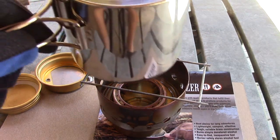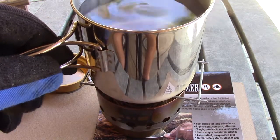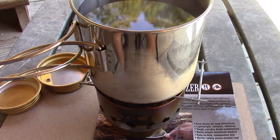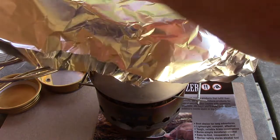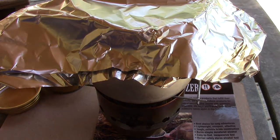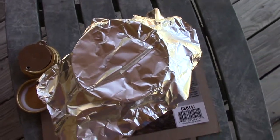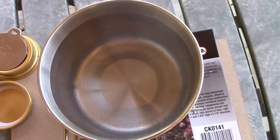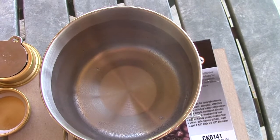With my little spacer in place, let's boil some water and see how long it takes. It is very warm out today, about 85 degrees, so this shouldn't take too long. Stand by. We're at two and a half minutes and we've got some bubbles forming on the bottom — very nice.